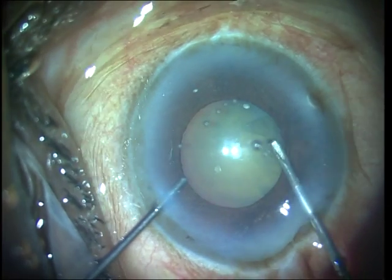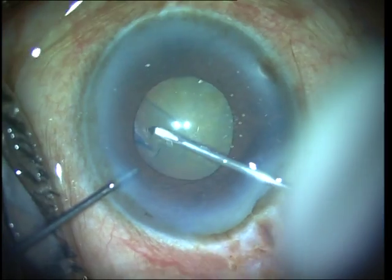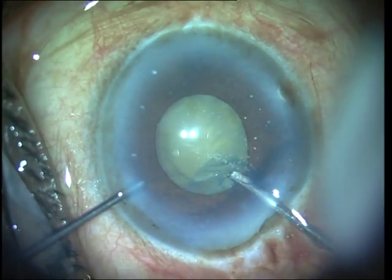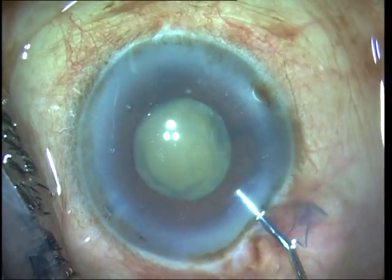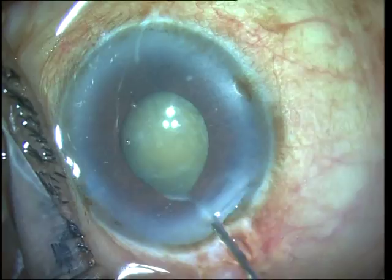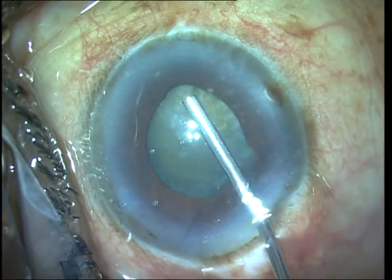I then do a capsulorhexis. The pupil is not widely dilated, so I take the rhexis margin under the pupil so that the rhexis ends up slightly larger than the pupil size. With sufficient experience, this is possible to do by tearing the capsular flap parallel to the rhexis, keeping the flap flat on itself, and mirroring the direction the rhexis should take. A gentle multi-quadrant hydrodissection is then done, taking care not to cause a capsular blowout. The nucleus is then rotated.